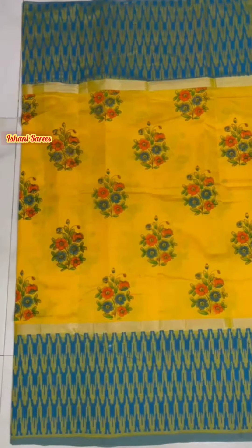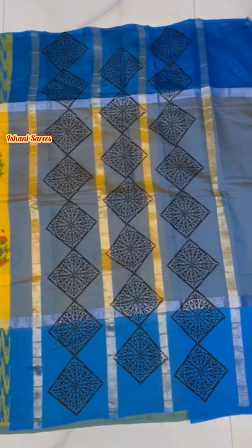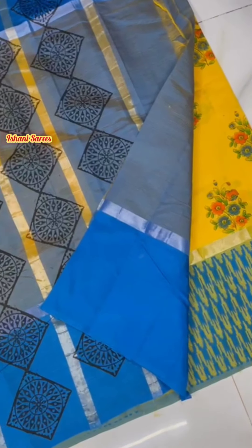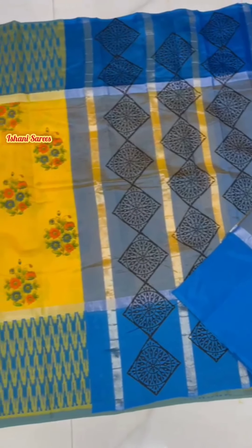This sari features a digital print with borders — including a Zari border, an Ikat printed border. The pallu has block prints and Zari stripes, and the blouse comes with a contrast blouse option. The entire collection has a contrast pallu and blouse.